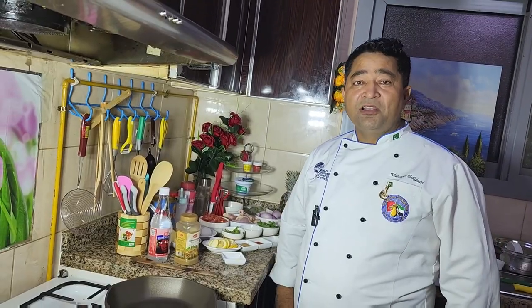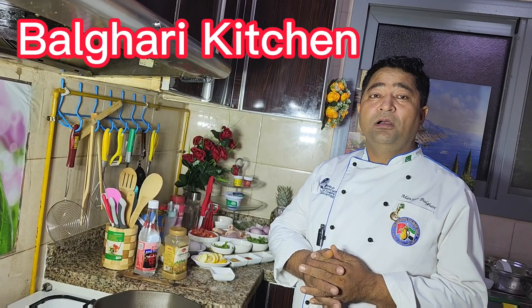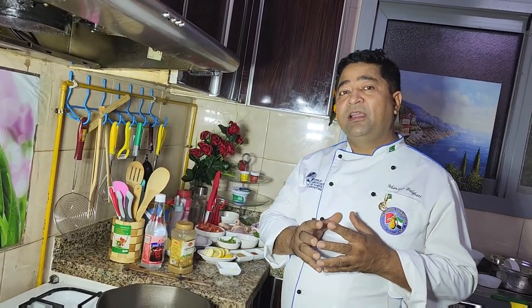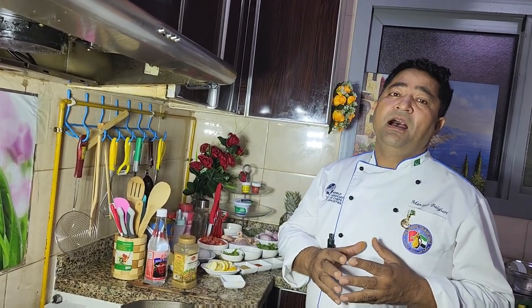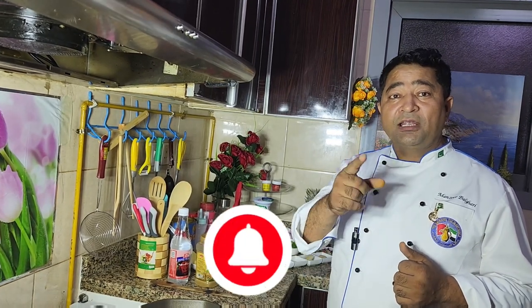Good afternoon viewers, you are watching my YouTube channel Bulgari Kitchen. Today I am going to show you how to cook Baltistani murk masala biryani. We call murk chicken, so this is chicken biryani, but in Baltistan we make it with a lot of spices and masala, so we call it murk masala biryani.